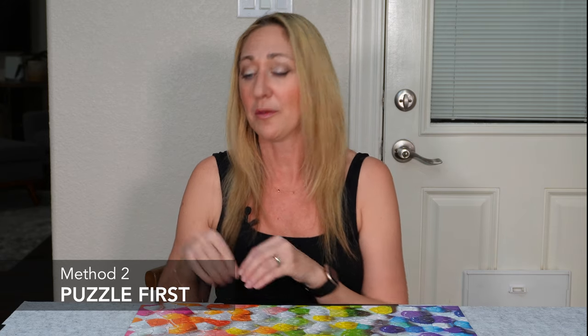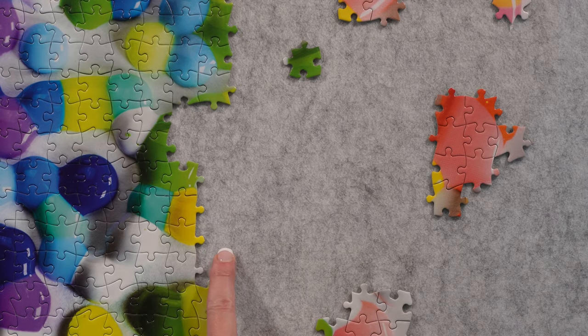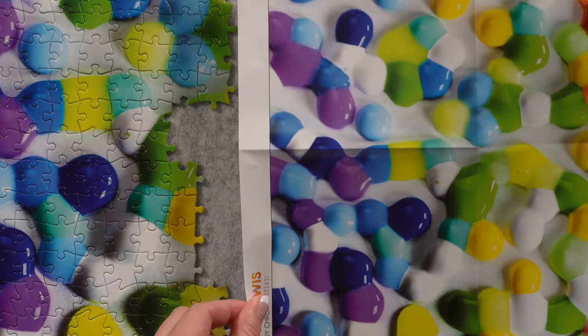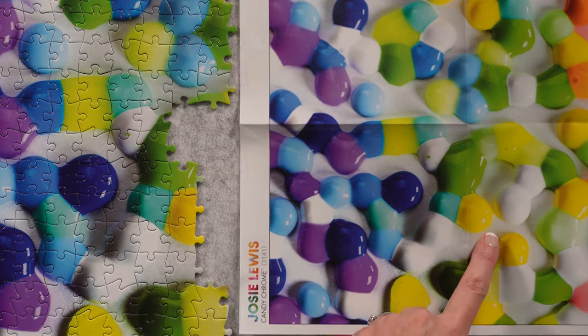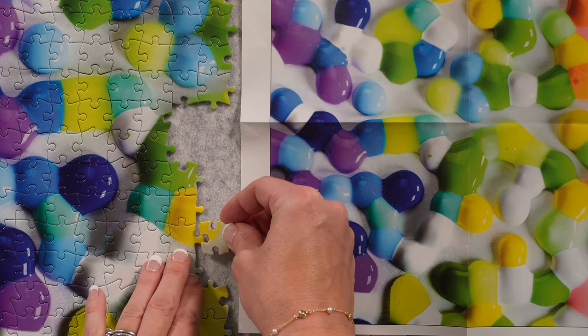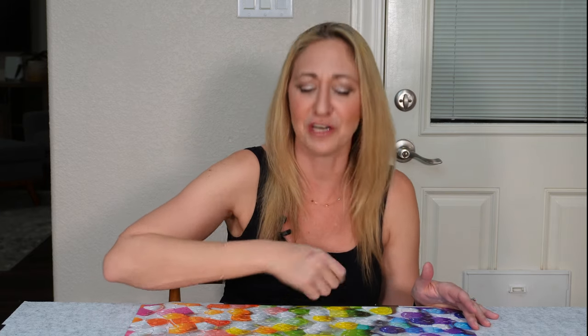The second strategy is kind of the reverse approach. Usually I'll be doing a section of the puzzle and I'll consult the poster so I can figure out what to expect in the piece I'm looking for. Then I can go over to my pile of pieces knowing it's going to be a mostly pink one with a blob of green, or a piece that has a line between two colors, and I can find that piece in my puzzle pile. Using the poster in these two ways makes it a more strategic approach to solving the puzzle. But at least with Candy Chrome, I still got that fun of just carefree throwing down a piece because I thought it fit nicely. Good balance.